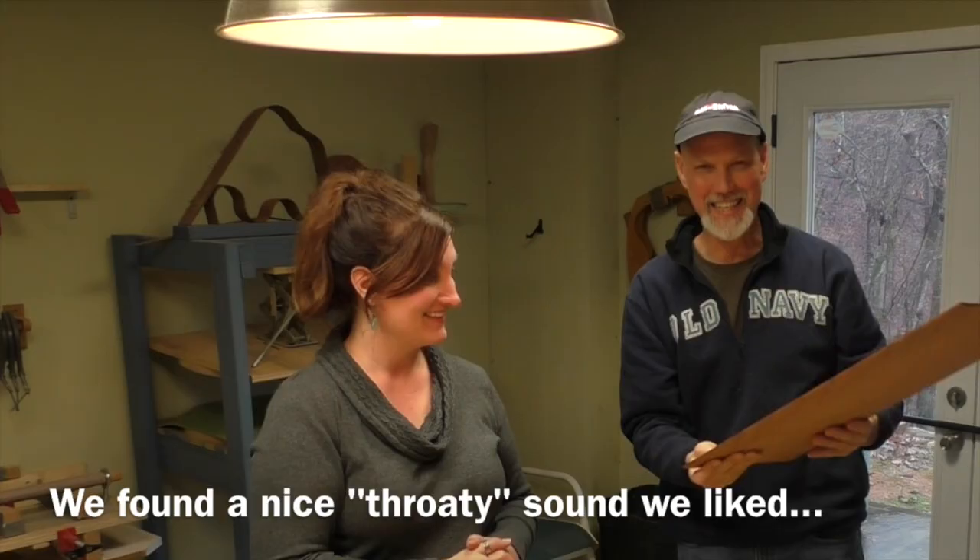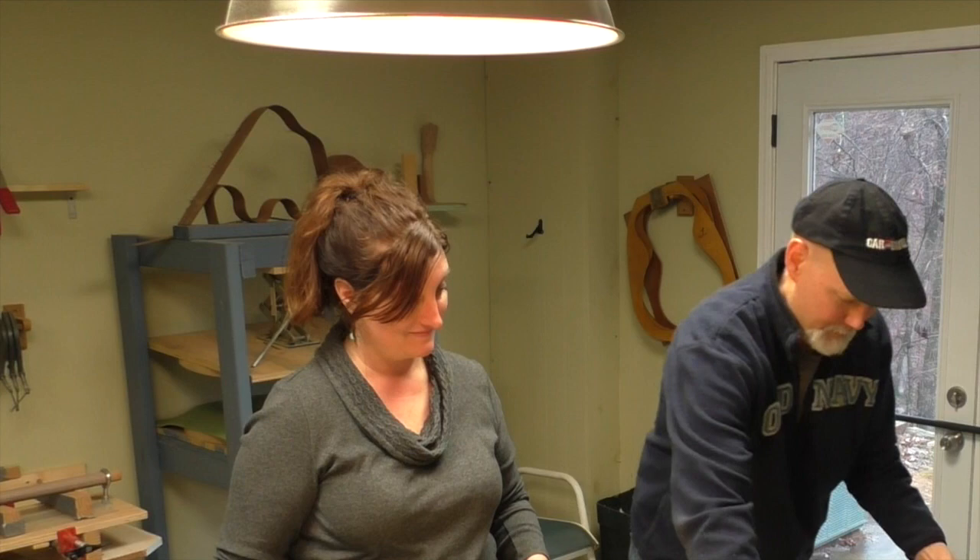Maybe it's not coming across that well on camera, but we've been doing this all the time. We've been hitting wood for hours at this point — picking up pieces and pinging them. So for her, this piece of wood is going to be her guitar, and it's very exciting.